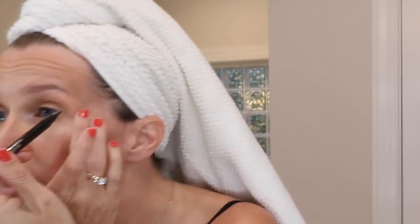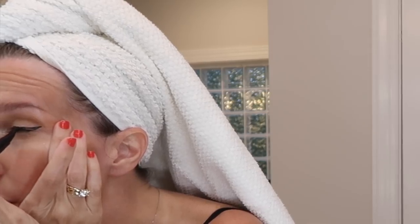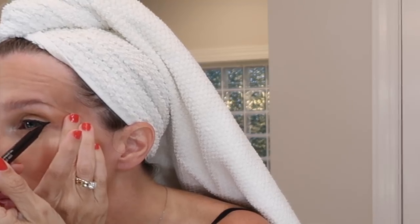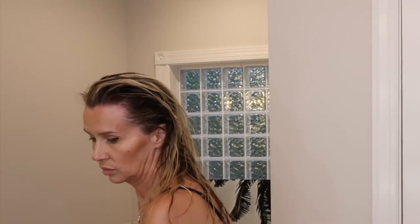Okay, here we go with the eyeliner — sorry part of this was cut off, eventually I will get this. This is the Clinique liner — I'll put the exact name down below but I like it. You can see I just did a little wing on the very outside.